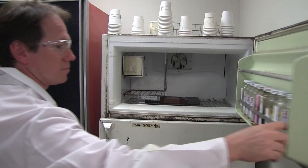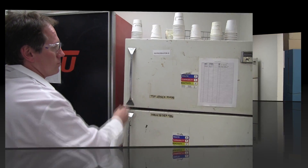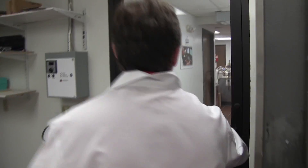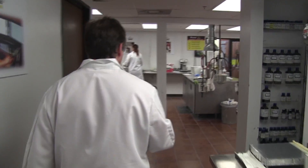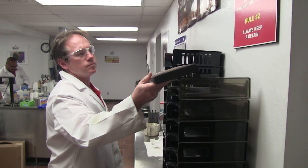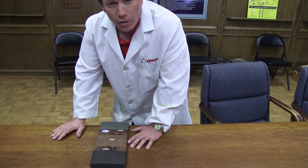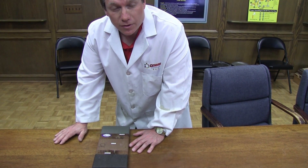The freezer is set at a constant temperature of 23 degrees Fahrenheit. After sitting in the freezer for 16 hours, we'll remove the panel and place it on the drying rack for four more hours. Then we'll repeat the entire cycle again for the designated amount of days.